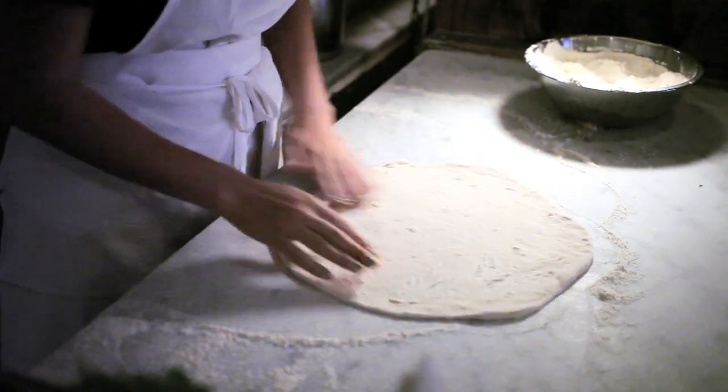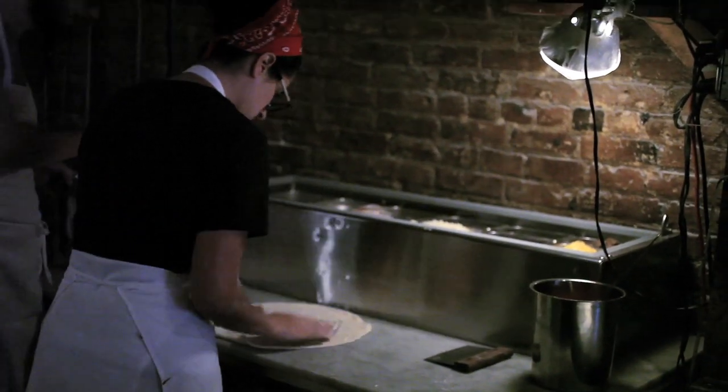I kept on trying different fermentation recipes — different lengths of time, different amounts of yeast, different yeasts, all kinds of things until I got what I wanted. And that's what you've got to do until you find the dough that you really like.